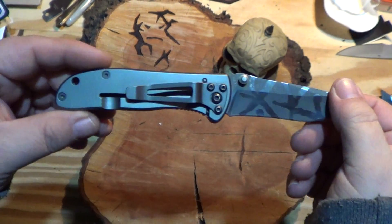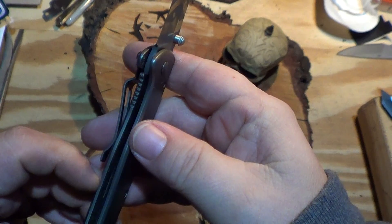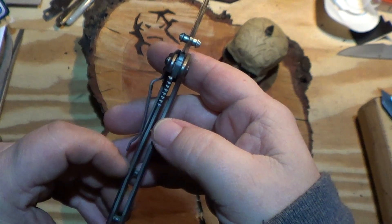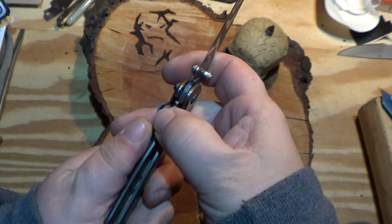I've heard some people call it a poor man's Sebenza. I suppose, in a way, it is. Lock-up is around 50%, give or take. Not that I'm really into that — I don't really care as long as it locks good. I hate it when they're too early, actually; it kind of scares me.